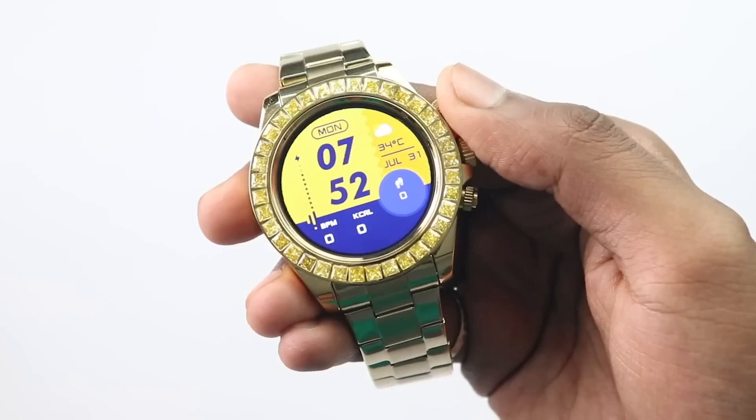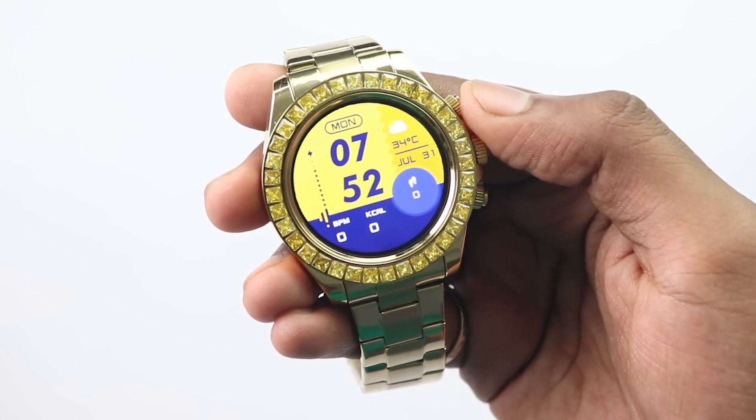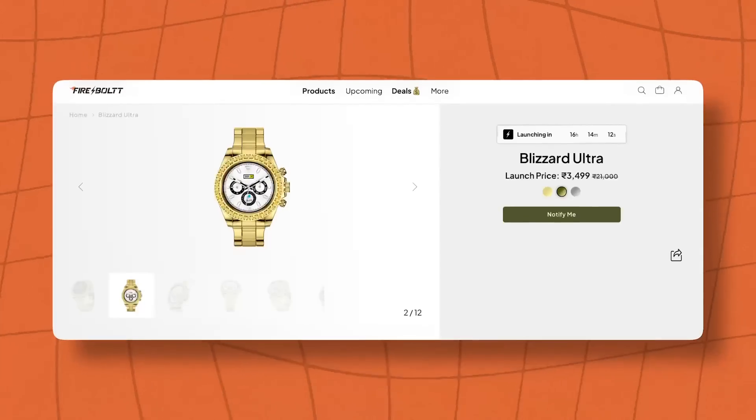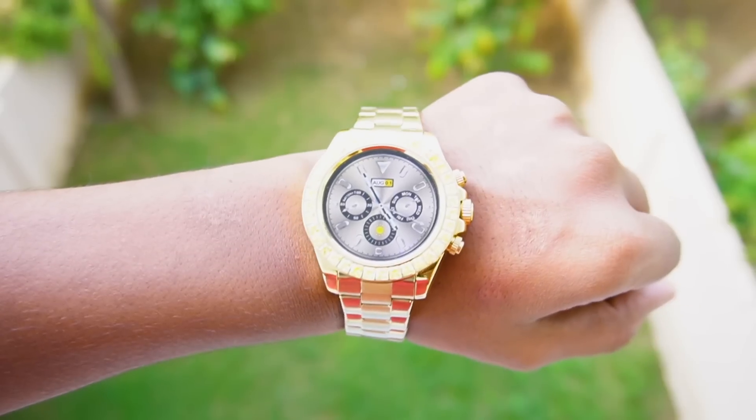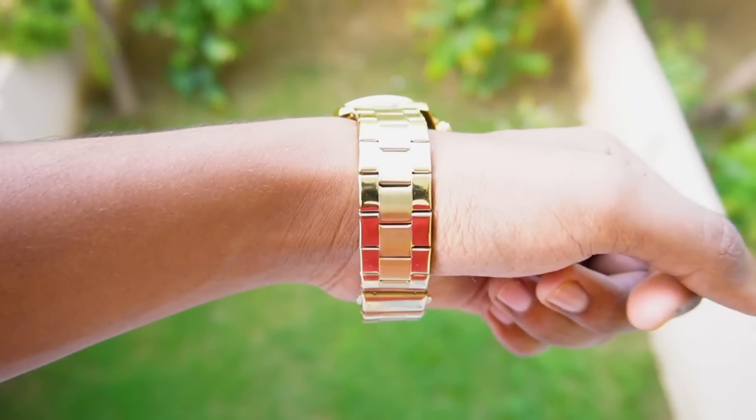If you are looking for a luxurious, royal, elegant watch, at the launch price of ₹3,499, I don't think you will get something better. This is the launch price, so I'm not sure if it will remain or change, but judging from ₹3,500, this watch is justified. Definitely check it out — the link is in the description below. I really hope this video was helpful. See you in the next video.